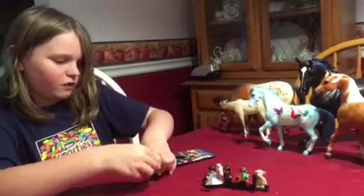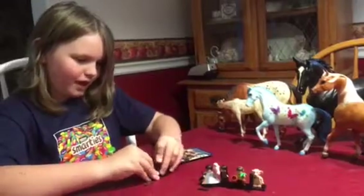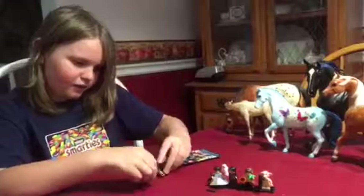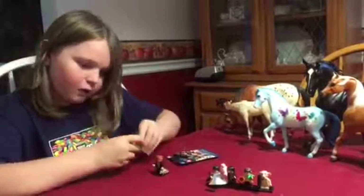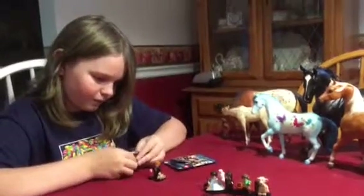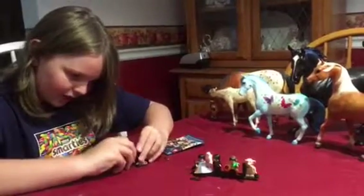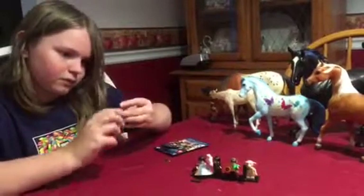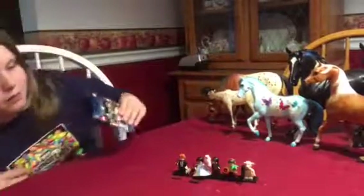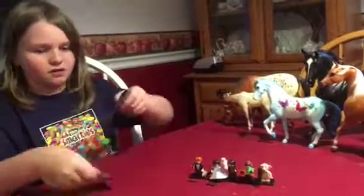Spoiler alert — also known as Peter Pettigrew. I said spoiler alert, I warned you. So, here's Ron. A nice, classic Ron. It's really nice, I like it. Just the classic Ron. Red hair. Very recognizable as Ron Weasley.